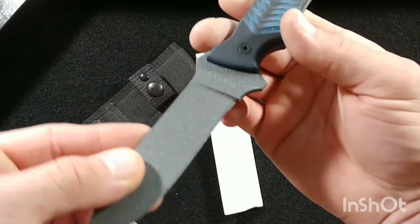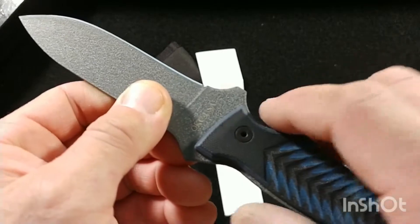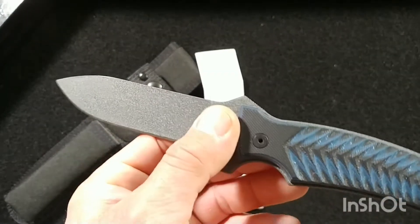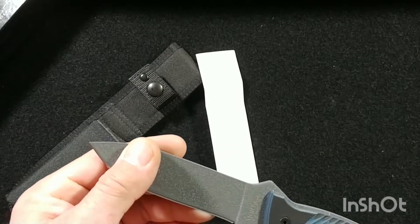Right off the bat, you can't tell me this design doesn't just pull you in. Flat grind, beautiful bead blast coating — it gives it that carbon steel finish even though this is a high carbon 420 stainless. It's in the neighborhood of 53 to 57 Rockwell hardness.